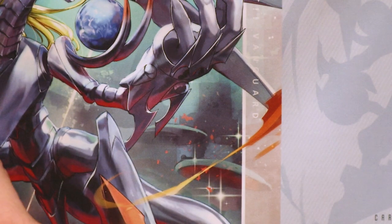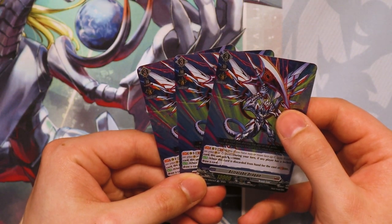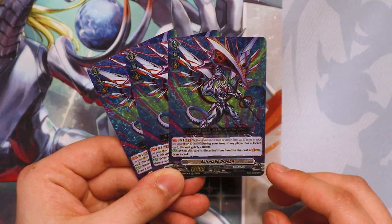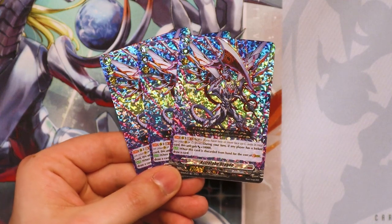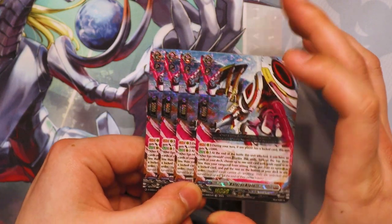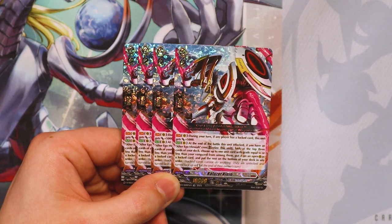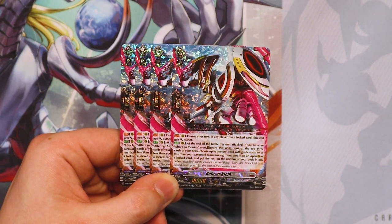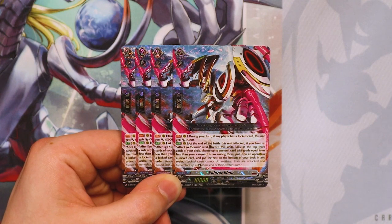Alright, so we're going to get into the rest of the main deck. We've got three copies of Astro Blade Dragon — GB2, during your turn, if any player has a locked card, this gets 10k. When this card is discarded from hand for the cost of stride, you can draw a card. So it's similar to Bali from the Chrono Jet deck. We've got four copies of Kaluzer Klein — during your turn, if any player has a locked card, this gets 5k. And at the end of the battle that it attacked, if you have an Alter Ego crest, you retire this unit, look at the top three cards of your deck, choose one card grade equal to or less than your Vanguard, put it on an open rear guard circle, and put the rest at the bottom of your deck. So it's just to help you filter through your deck.